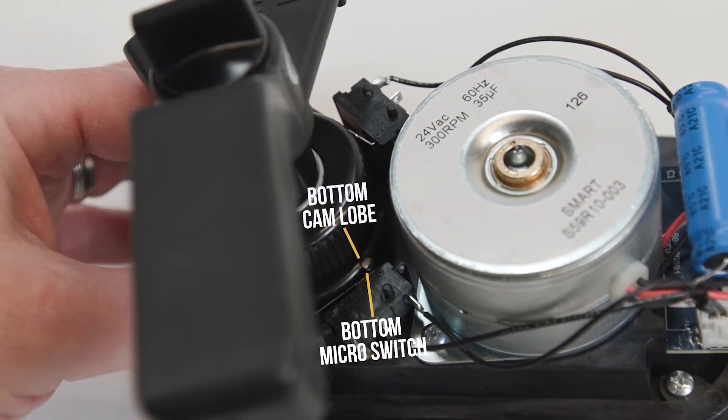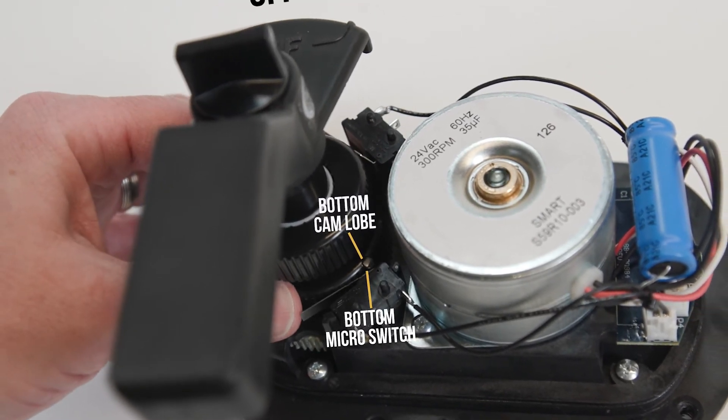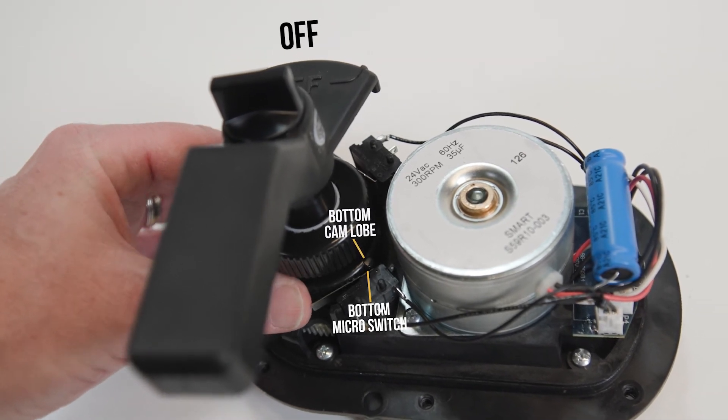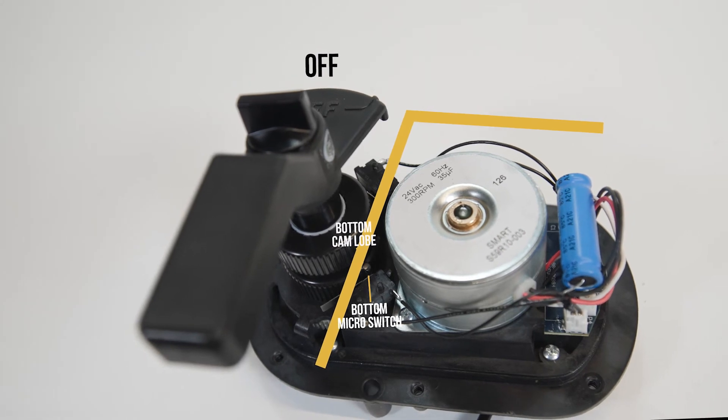Push down and turn the bottom cam counterclockwise to increase the distance between the bottom cam lobe and the bottom switch point. Keeping the switch activated, adjust the bottom cam position until the handle stops at the desired stopping point.